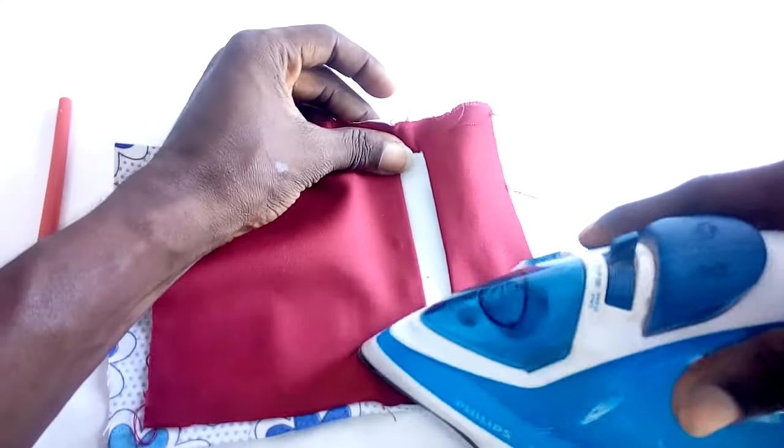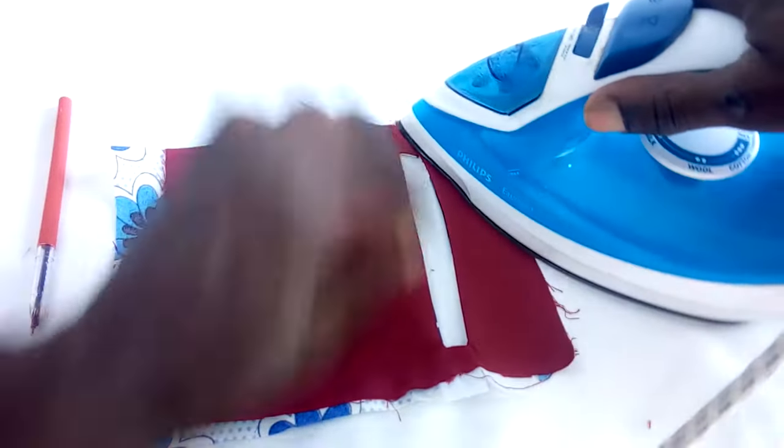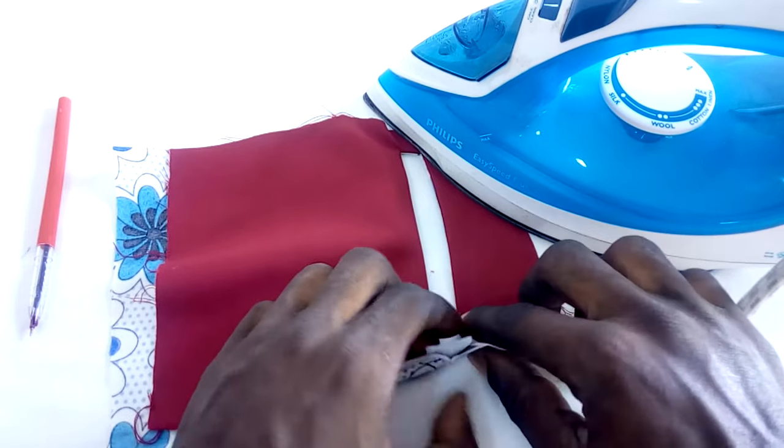Make sure all the pockets are inside very well. Make sure you get each of these edges very straight and perfect.